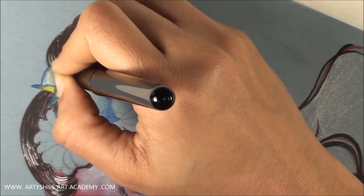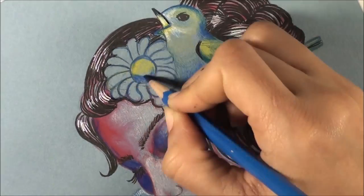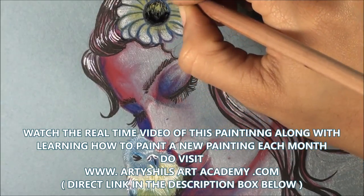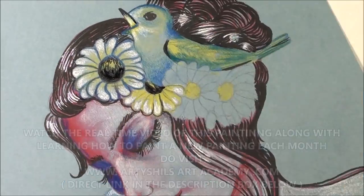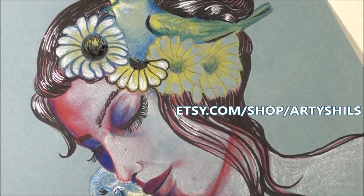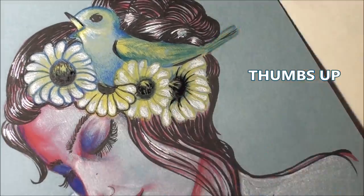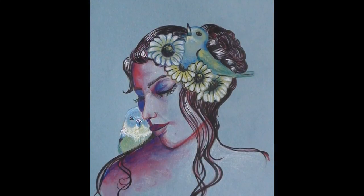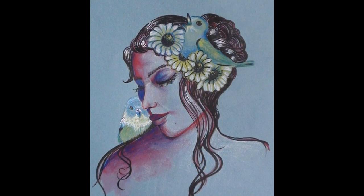I would also like to let you know that if you would like to watch the real time video of this painting from start to finish, don't forget to join the monthly art classes at Articles Art Academy, where the real time version of this video will be shared as a bonus for the coming month. And if you would like to purchase this work, visit my Etsy shop — I will leave all the links in the description box below. If you liked this video, don't forget to give it a thumbs up and subscribe to this channel for a new video every week. Till I see you next time — bye and happy creating!